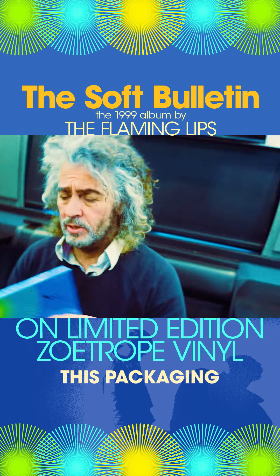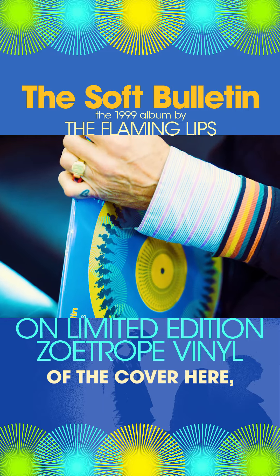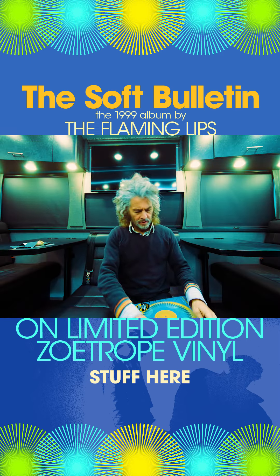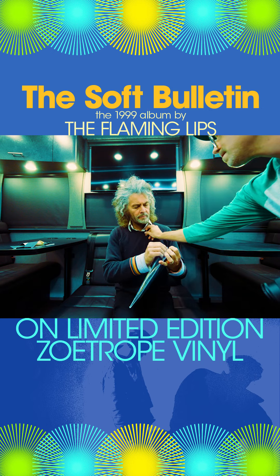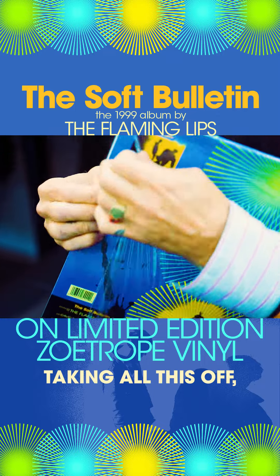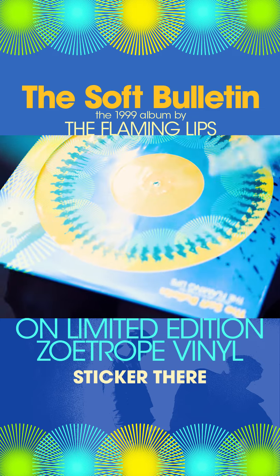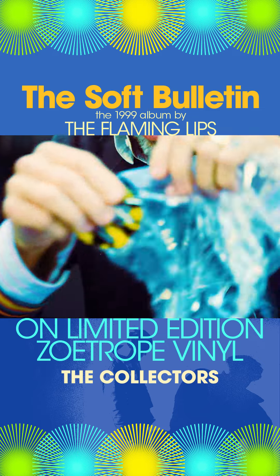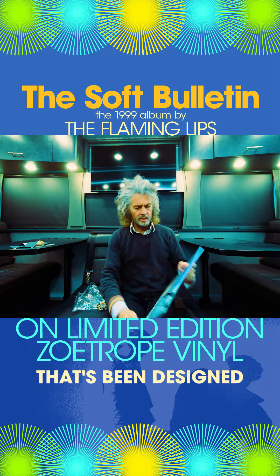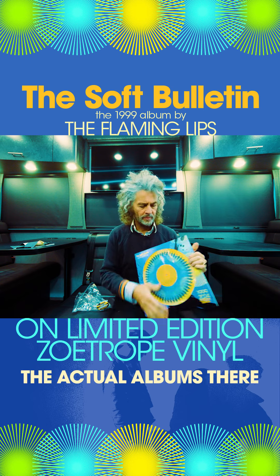This packaging is beautiful. I really like this see-through part of the cover. I always like to keep the sticker there for the collectors — that's all part of it. It's all stuff that you have to design. It's got this hole in it so you can see the actual albums there.